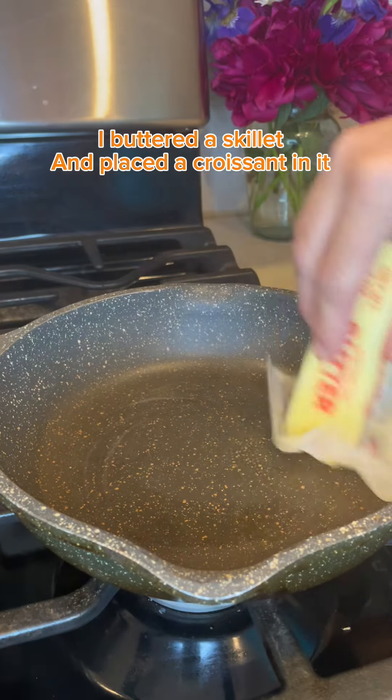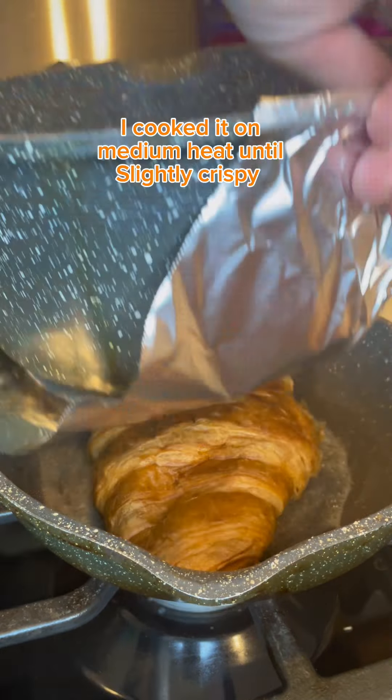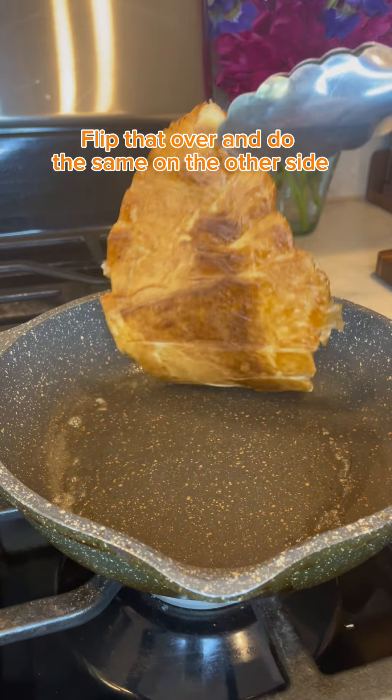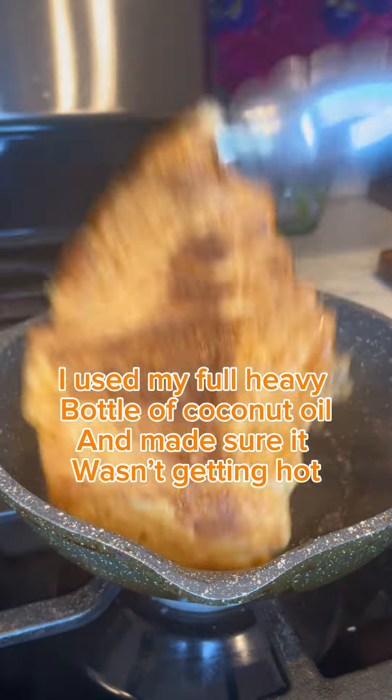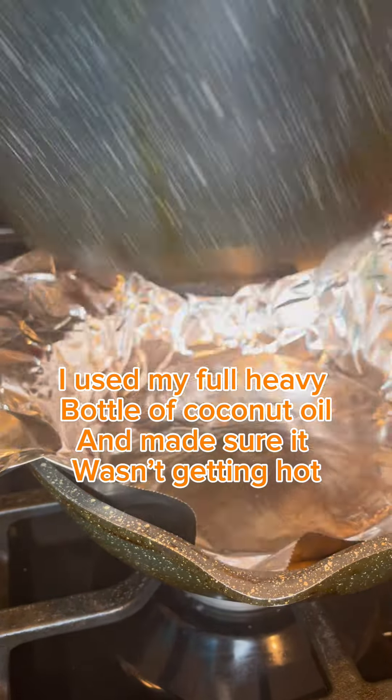I buttered a skillet and placed a croissant in it. I cooked it on medium heat until slightly crispy. I flipped it over and did the same on the other side, using my full heavy bottle of coconut oil to weigh it down and making sure it wasn't getting too hot.